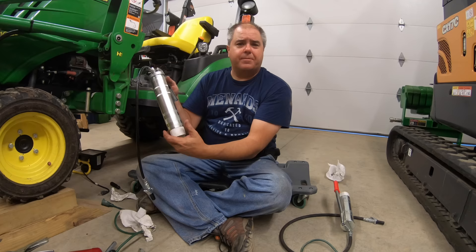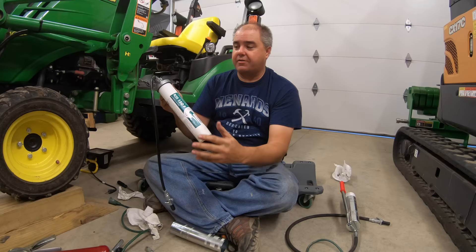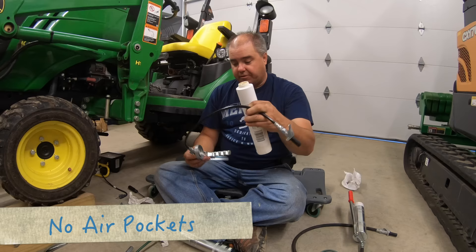At a distance, this grease gun looks a lot like a regular grease gun, except you see something different down here. But it begins to mess with your mind when I start to take this off — it's just an outer tube that's there for protection of the inner plastic tube. There's no plunger in this grease gun. This tube is half used, or maybe even more than half used at this point.